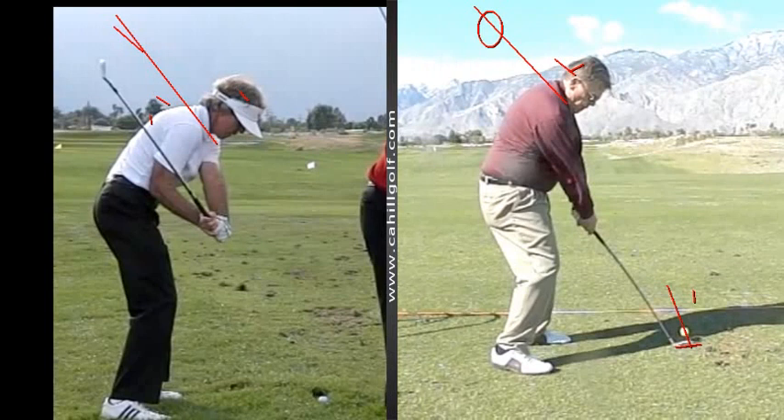So you can hit relatively straight shots, but shots that go low and left — exactly, all day long. That's why it gets out over there like that.